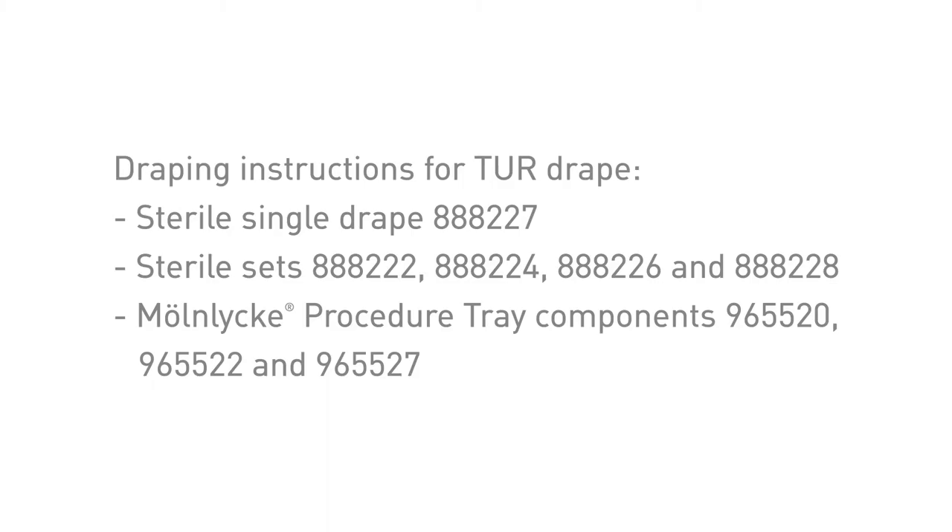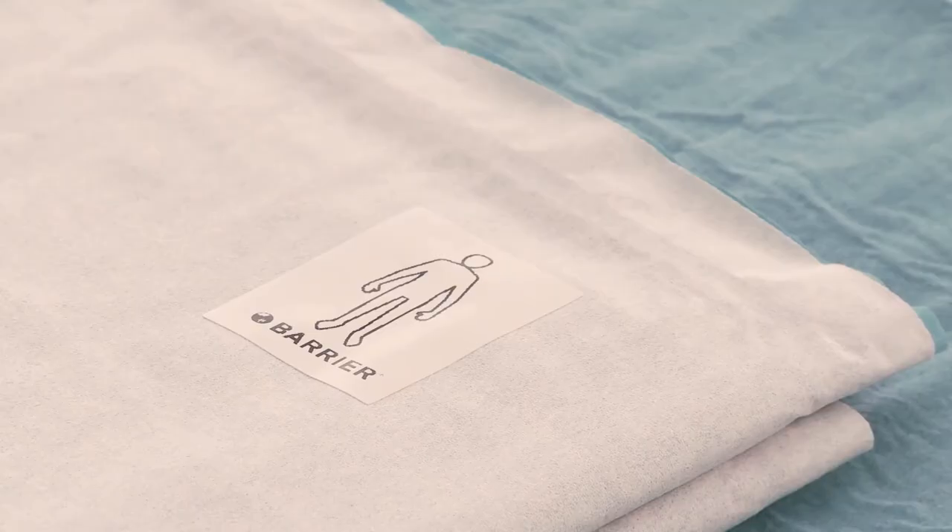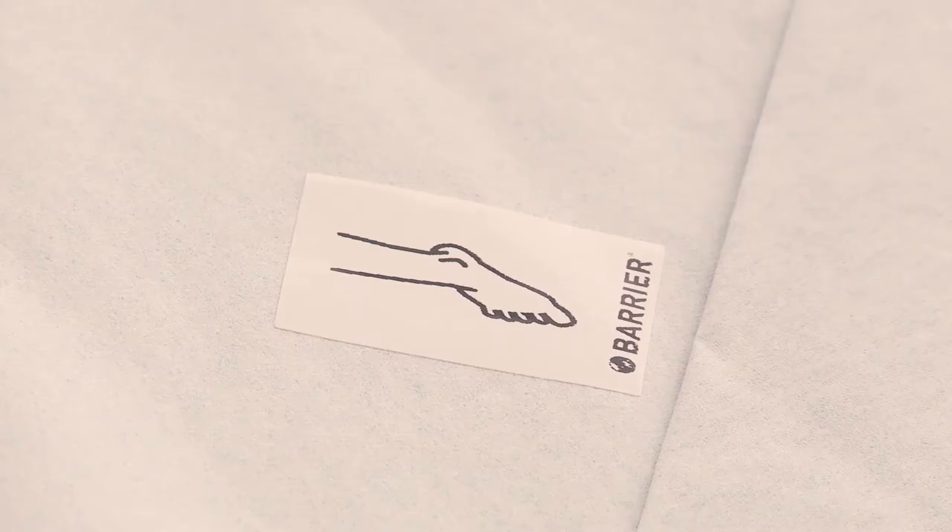Draping instruction for the Barrier TUR Drape from Mernlicker Healthcare. Prior to draping, please note the direction of the pictogram and place the drape accordingly.